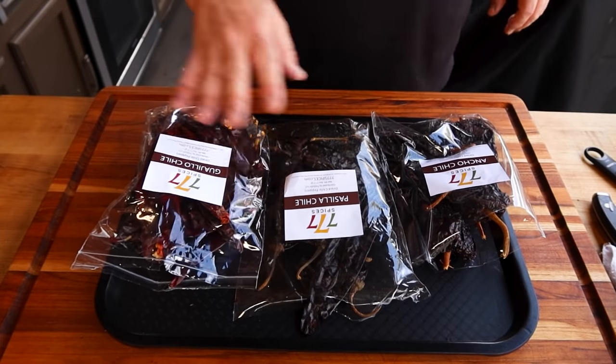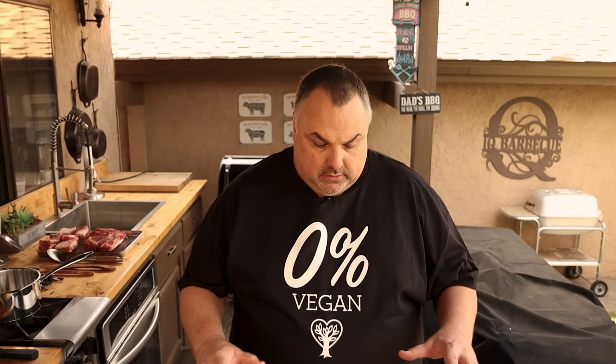Let's get right into this. The first thing we're going to start with today is our chilies, and we're going to be using three different types: ancho, pasilla, and guajillo chilies. You don't have to use all three — you could use two of them, or even one if you prefer one particular variety over the other. They're not that hot. I'm going to put three of each in this recipe, but make it yours — if you want to put a couple of each or even more, it's totally up to you.